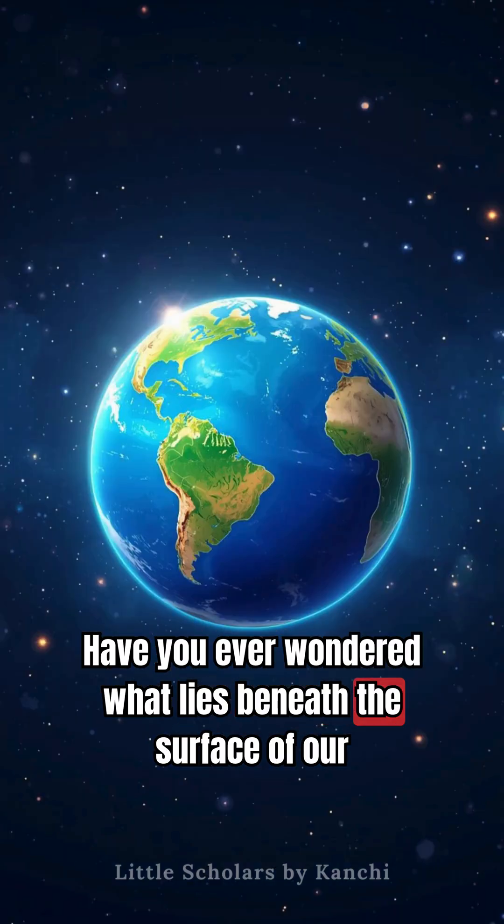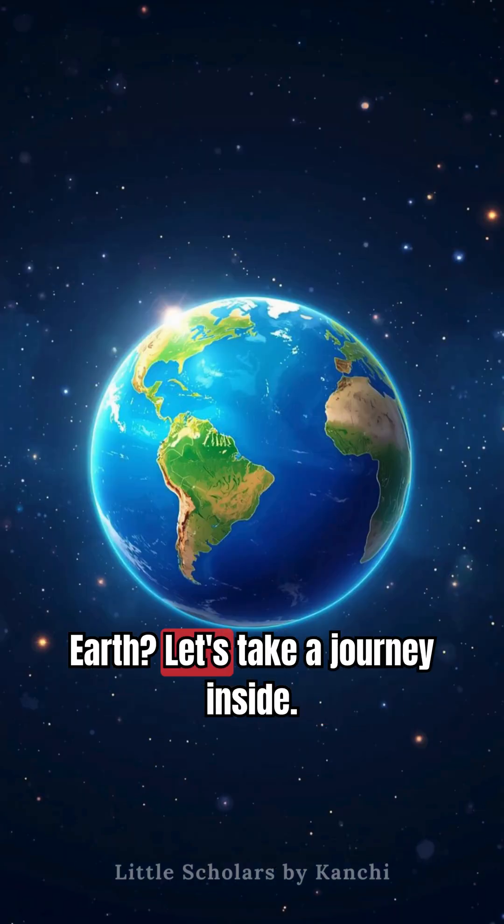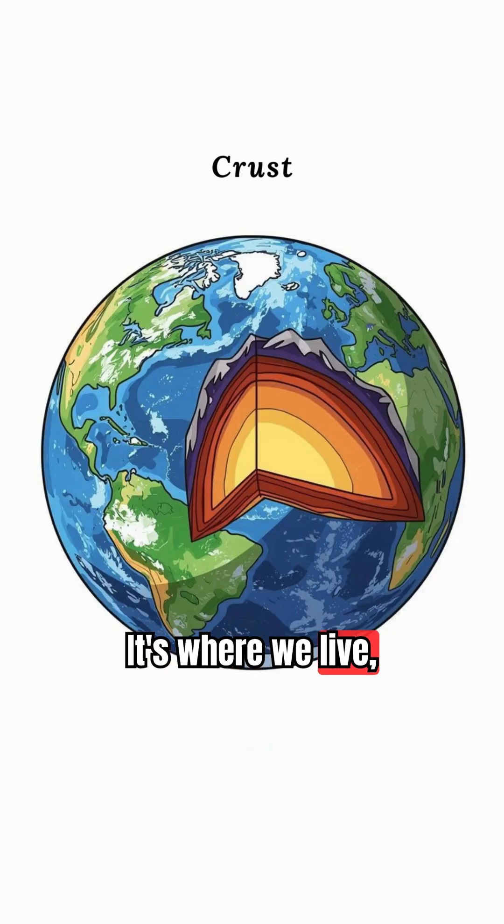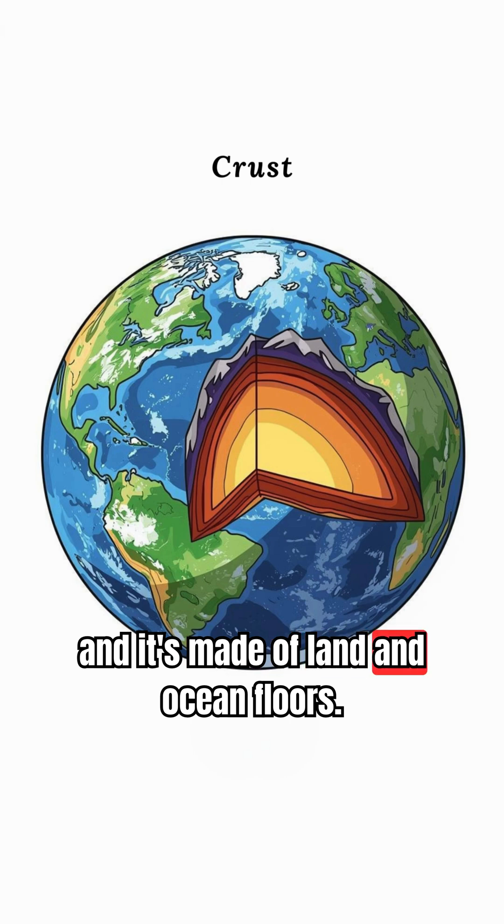Have you ever wondered what lies beneath the surface of our Earth? Let's take a journey inside. The outermost layer is the crust. It's where we live, and it's made of land and ocean floors.